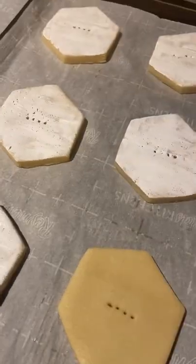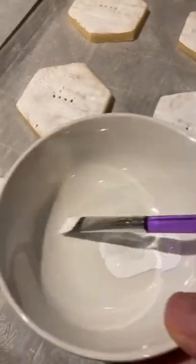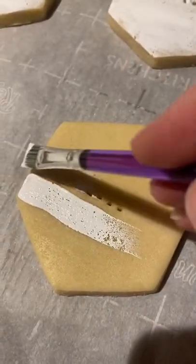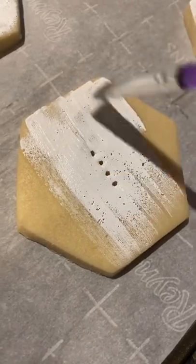Here's my how-to to get this awesome crackle effect on your cookies. First you need to get the white Americolor food gel, and then you're gonna take a really thin layer and brush it all over your unbaked cookies.